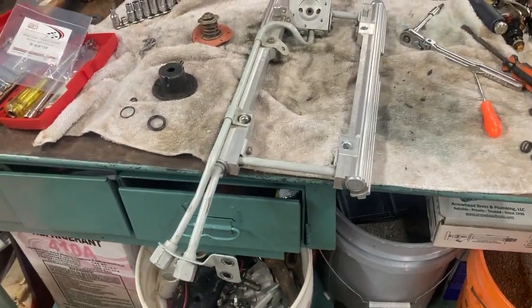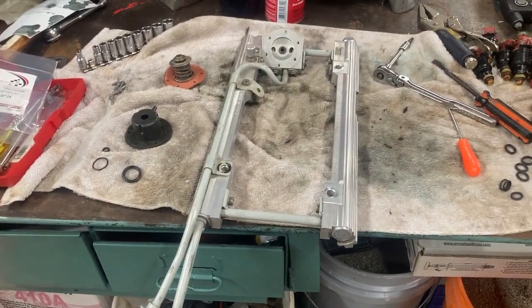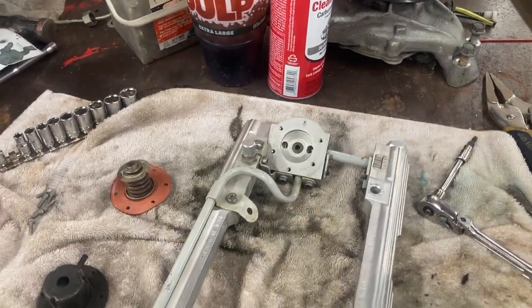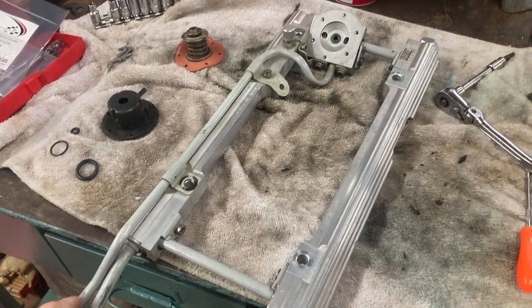This is part two of the fuel rail rebuild for basically 85 to 91 Tuned Port Injection.